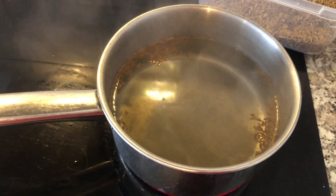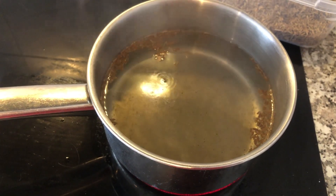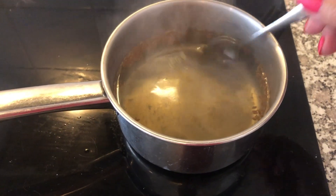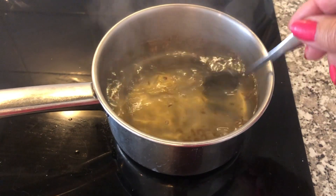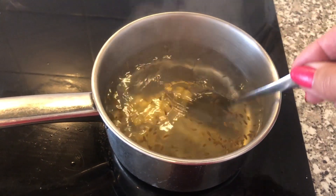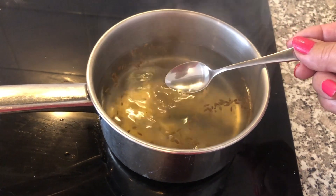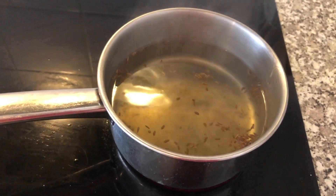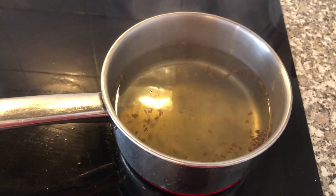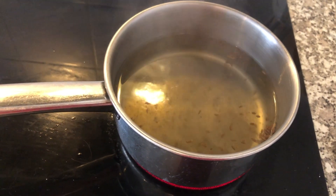I wait till this boils and then cools down. I will try to see if I like it. Maybe I need to add extra vinegar, extra sugar, or extra spices. For me it's perfect.